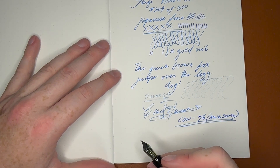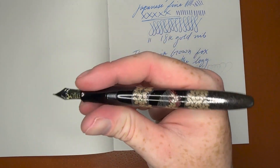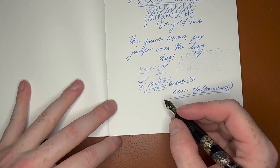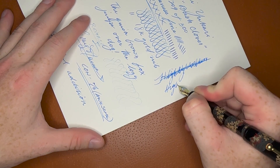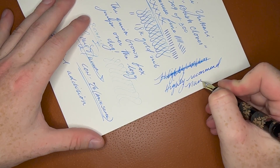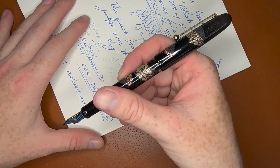This comes with the CON-70 and a bottle of ink, which is great. You can also put cartridges in it if you wanted to. It's perfect for my hand — I have little hands. Even if you decide to post it, it's not bad either — it actually feels really nice posted, not weighty or anything. I highly recommend it. This retails for $1,800 from Goulet.